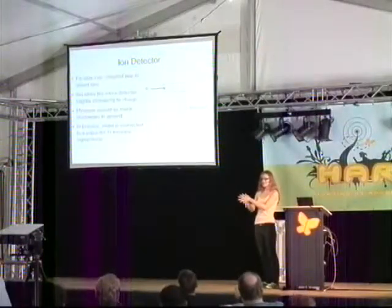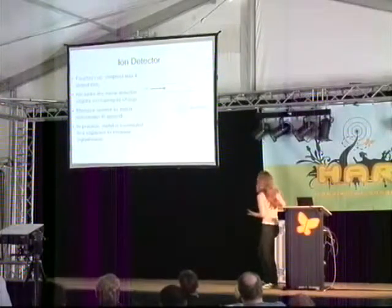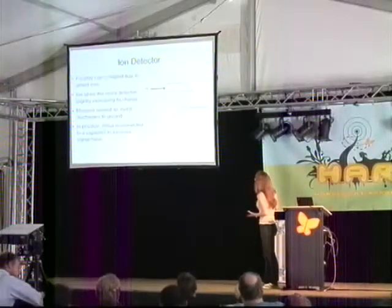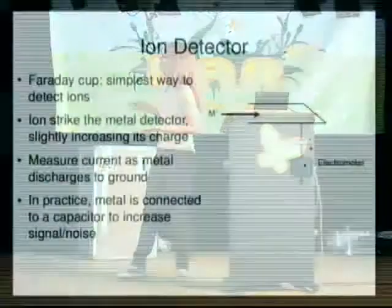You have an ion hitting a metal detector — the charge goes up, not by a very large amount because it's just an ion, but it increases. You have a meter measuring the electric current as it goes to ground. In practice, you want to connect the metal to a capacitor to increase the signal-to-noise ratio — it fills up the capacitor and then discharges. Or if you want a very fine-tuned value, you can hook up your ammeter directly to the piece of metal that has the ions impinging upon it.